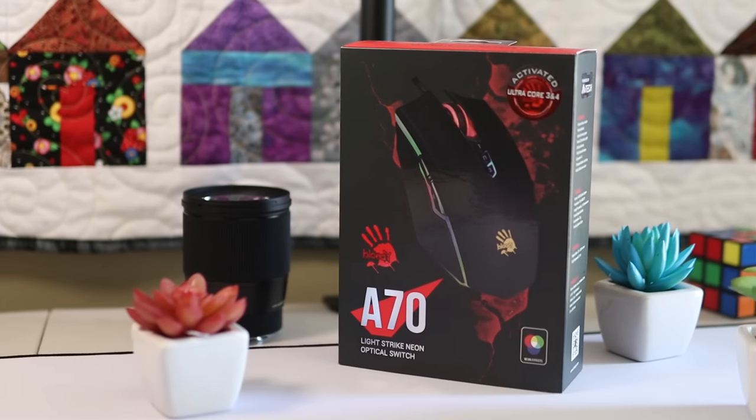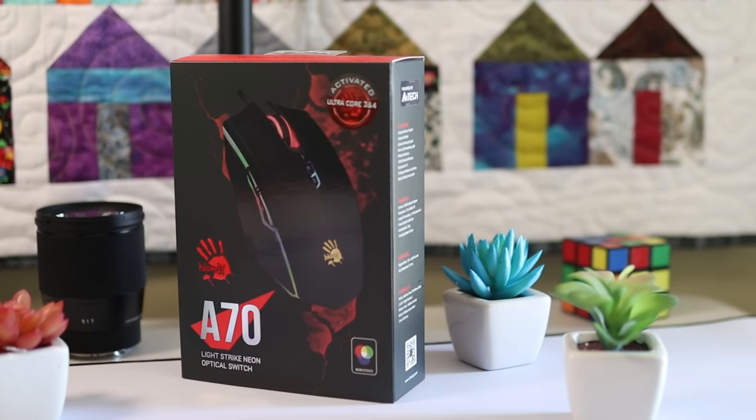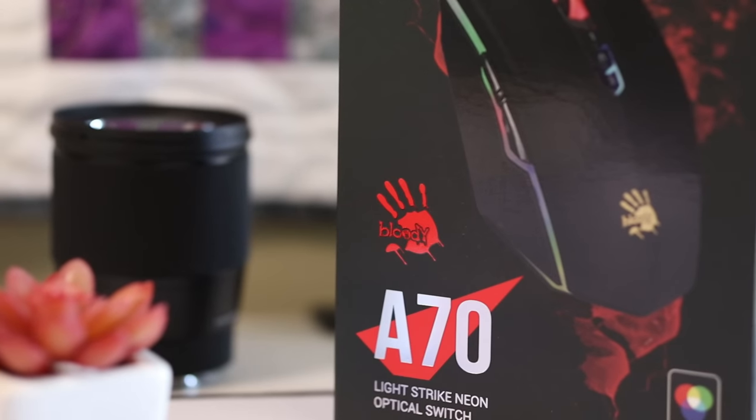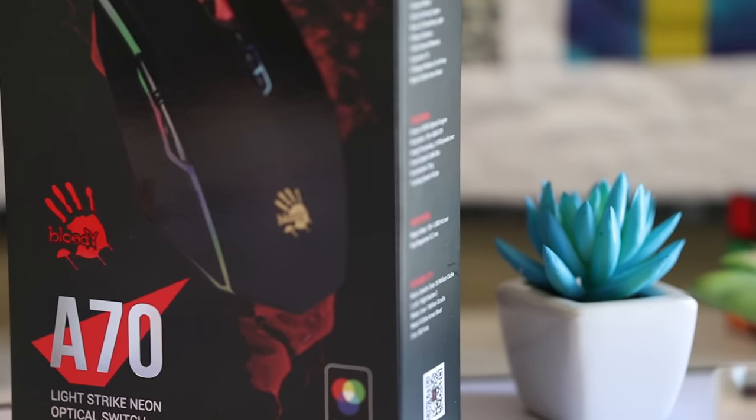This is the Bloody A Bedless, which is a clone of the Bloody A70 that Bloody also sells on their site. This mouse was made for BedlessNib, who is a bridging YouTuber — I'm sure he needs no introduction if you're watching this video — and it was made with drag clicking in mind.